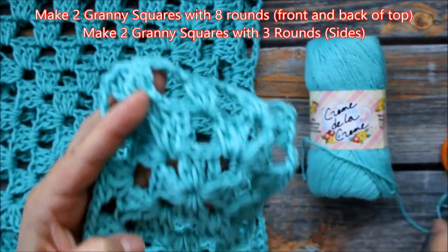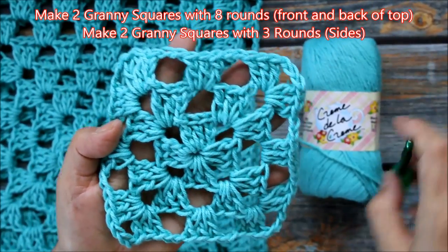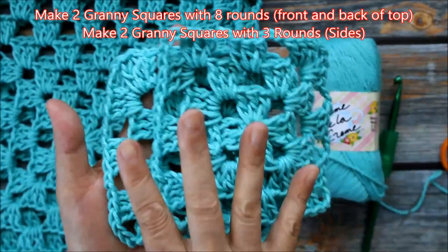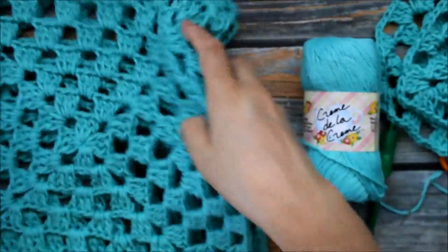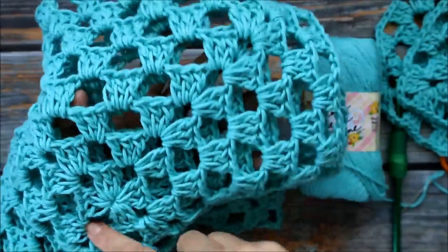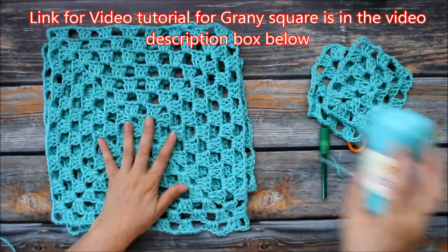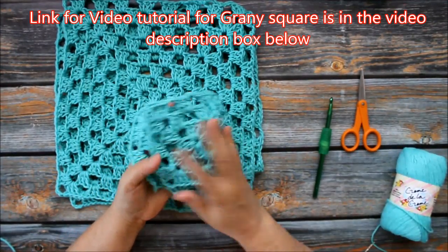You're going to make two granny squares using this J-hook with three rounds — so here's one, two, three. I have two of these. These are the two granny squares that go on the sides. Then you're going to make two large granny squares, same hook size, but this one has eight rounds. So that gives you a total of four granny squares.